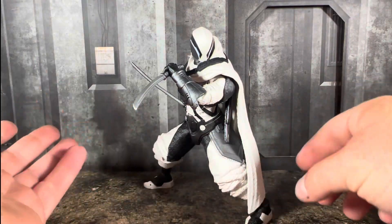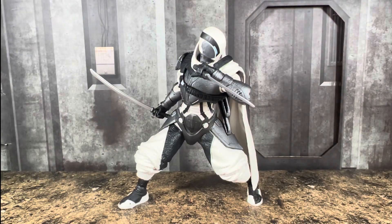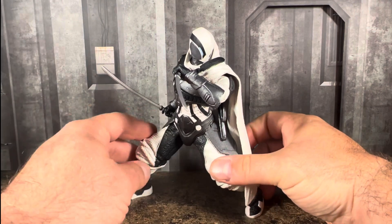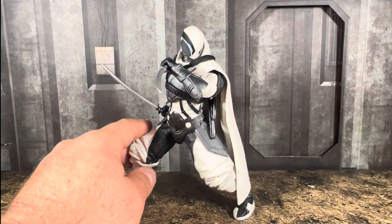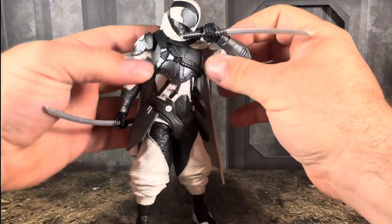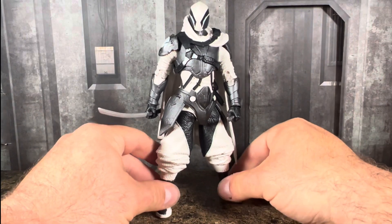Pretty nice looking figure. This is actually a figure that I want to say is a little bit underrated. Not a lot of people are talking about this figure, but he's got very unique articulation. Where you would think he would be super hindered, he can get into some really good poses. He is really fun to play around with — one of those figures I just haven't really been able to put down. Looking very ninja-esque. He's got really good range of motion, better than I thought he was going to have.